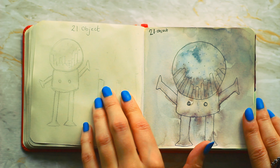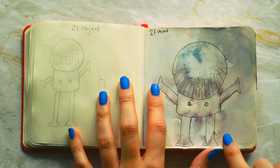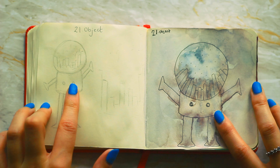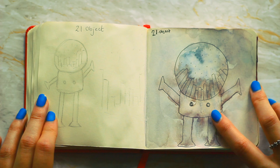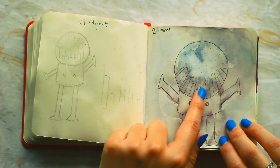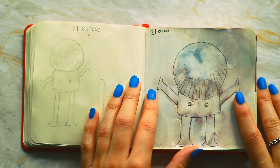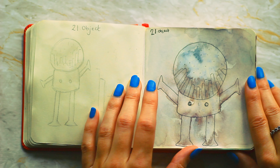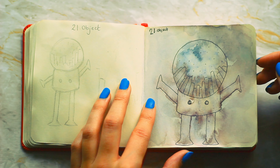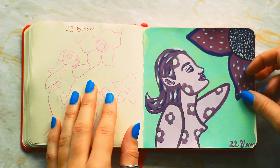Number twenty-one is object. I wanted to do a really simple idea — a simple fineliner piece and then just add a load of watercolor to it. It was supposed to be a lot taller but I ran out of space. It's supposed to be like a city in a snow globe, and you know the prompt is object — you can do any object really. I turned it into like a walking snow globe robot.